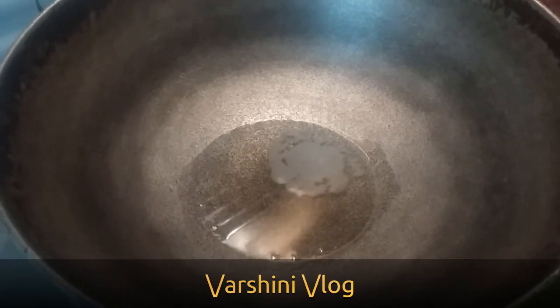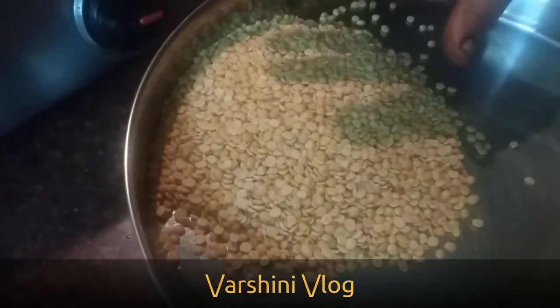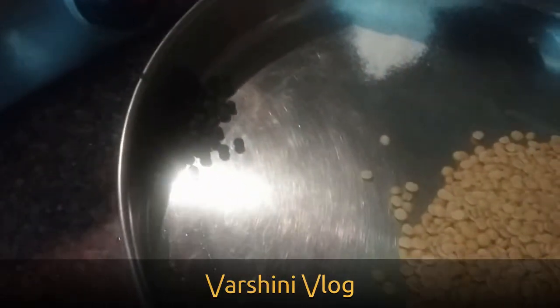For that I have taken 8 handful of Toor Dal, 25 peppercorns, and 8 pinches of Hing (Asafoetida). These are the 3 main ingredients for the preparation of Toor Dal Chutney.